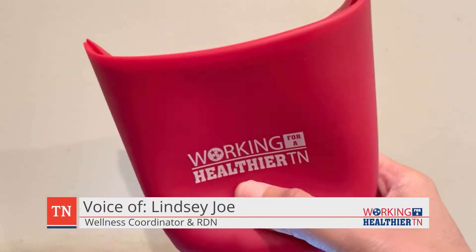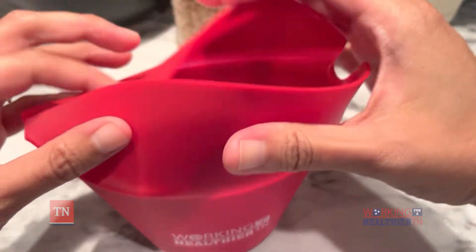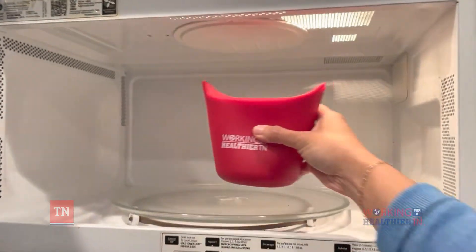It's snack time! Let's make some popcorn with the silicone popcorn maker. This popcorn maker doesn't require any oil or butter. We're simply going to add 1/4 cup of popcorn kernels to the popcorn maker.